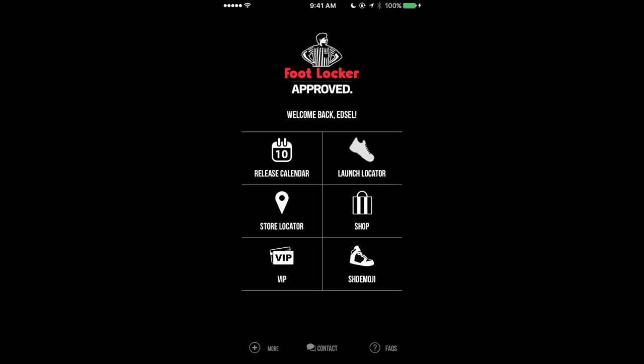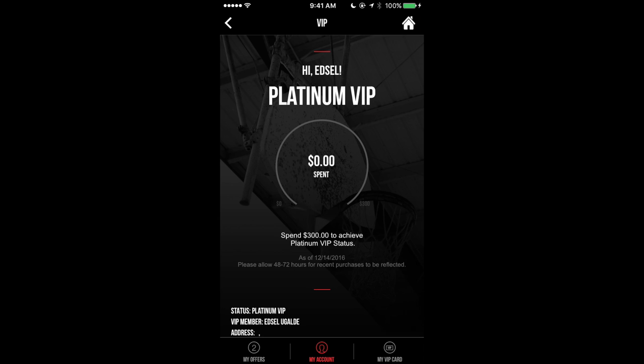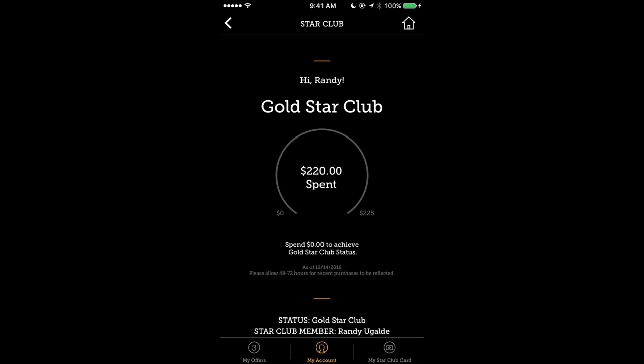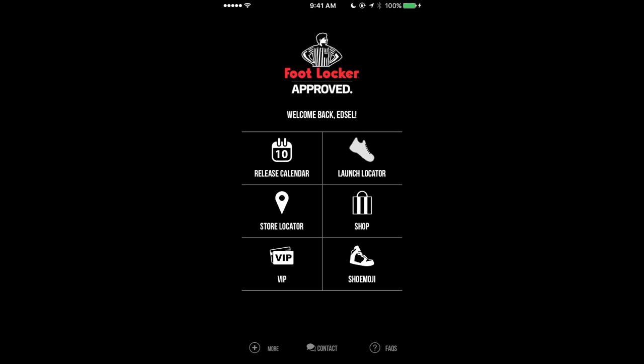If you don't have an account you're going to sign up, but for the most part you're here because you do have an account. You want to start by going to the VIP section and make sure you are Platinum VIP for Foot Locker, a Gold Star Club member for Foot Action, and a Platinum VIP for Champs.